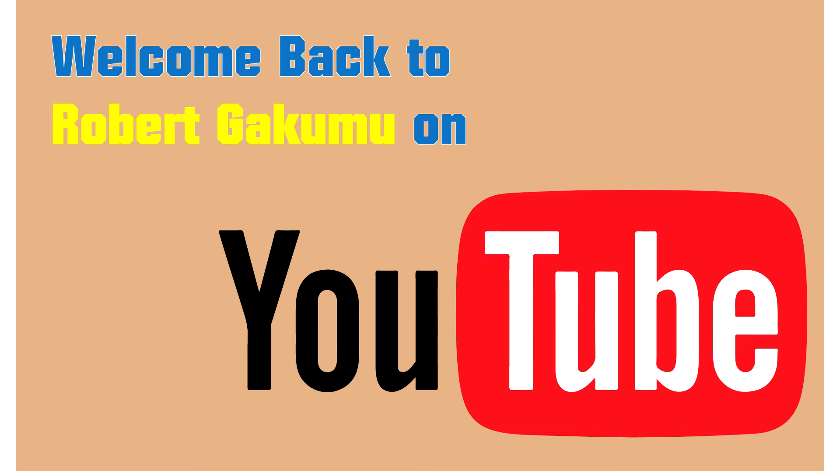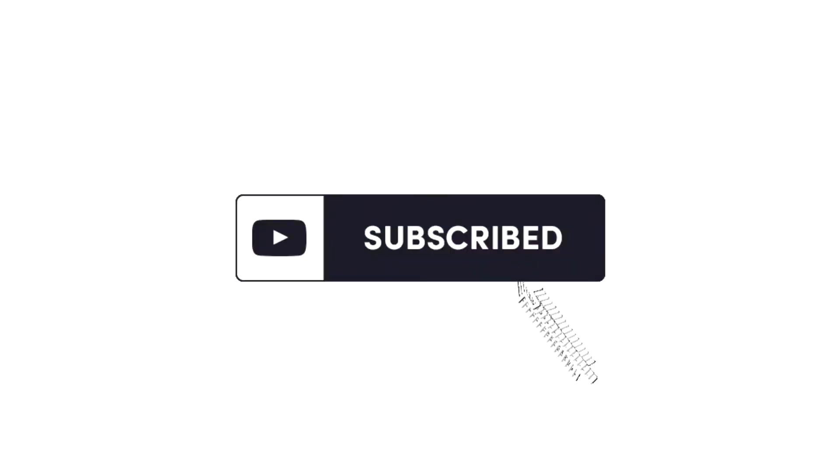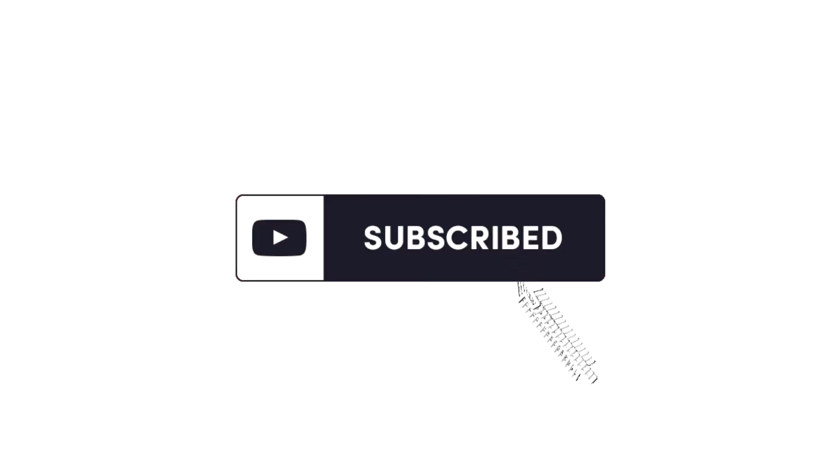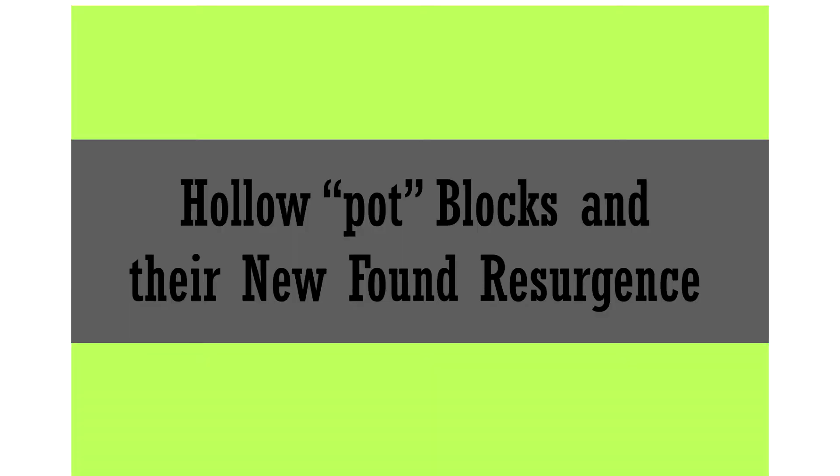Hey everyone, and a warm welcome back to my channel. Glad you could tune in. If you're new here, please consider subscribing so you don't miss out on any of my future videos. Now, to today's video — I just wanted to take you guys through the construction of hollow block floors, why they have seen a resurgence in recent days, and how they may actually be a better suspended slab solution for your multi-story home or residential development compared to regular concrete slabs. Without much further ado, let's get into the video.